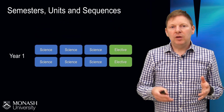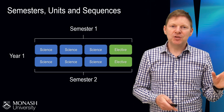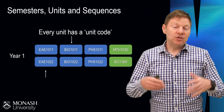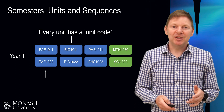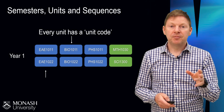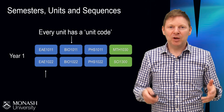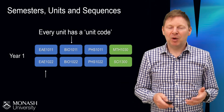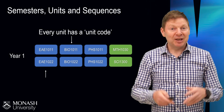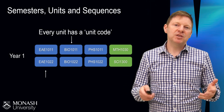We've got the year split into semesters, so you would be doing four units in the first semester and four in the second semester. Each unit has a unit code — every subject has a name but also a unique unit code. BIO 101 is first-year biology, PHS is physics, MTH is maths. EAE, in case you're wondering, is Earth, Atmosphere and Environment, where we teach things like geography, geosciences, and atmospheric science.